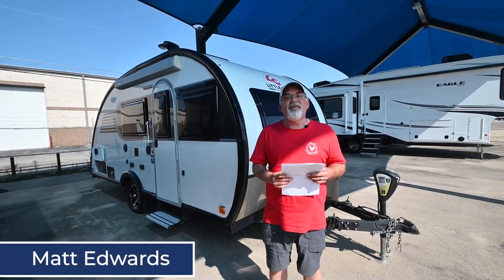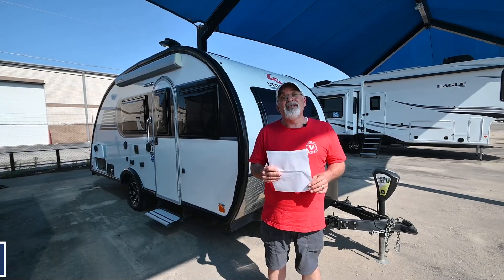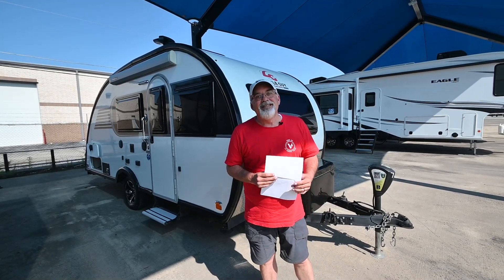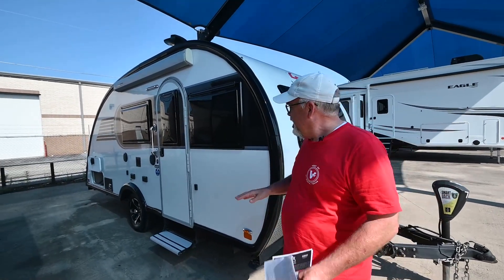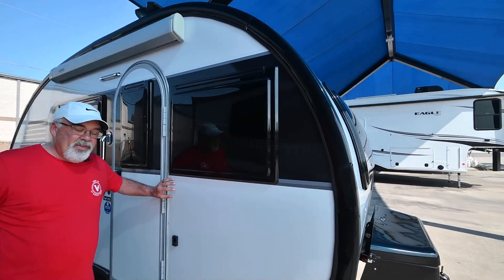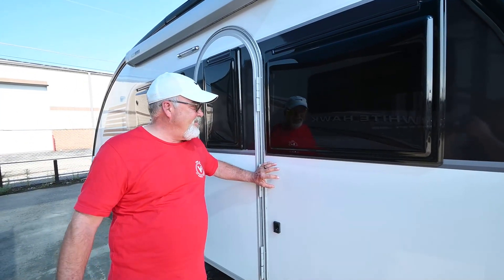Hi guys, Matt Edwards here with Vogt RV and today we got an exceptional trade-in from our Airstream store. It's a 2020 Liberty Outdoors Little Guy Max. I'm going to do a quick walk around on this unit and show it to you. It's super clean, super nice. The outside is all fiberglass with Azdel and block foam insulation — I've been doing a little bit of studying on this unit.